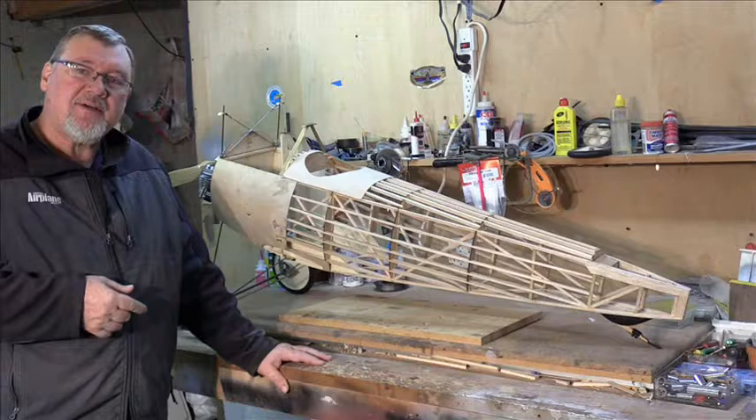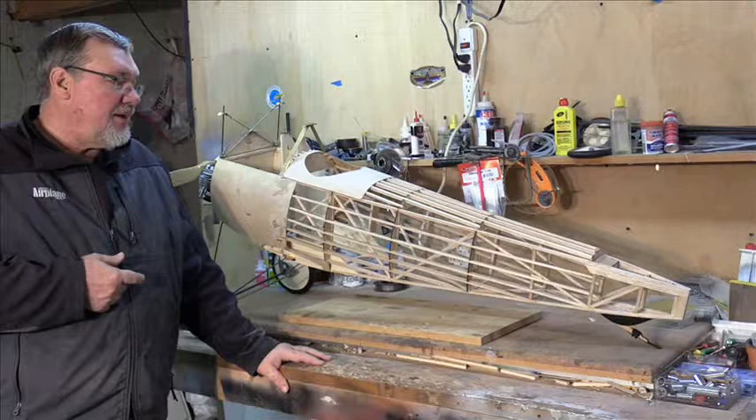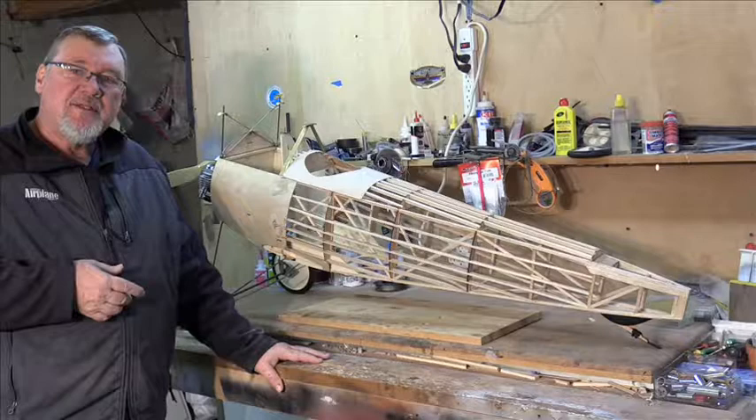That gives me an airplane with roughly an 87-inch wingspan, and it's just overall just a little bit bigger than your typical quarter scale airplane. We'll get into some close-ups and see some of the other details and go from there.